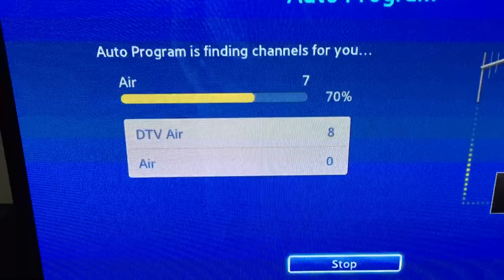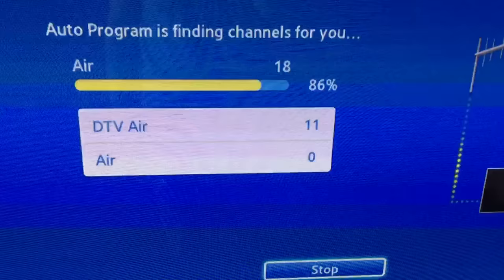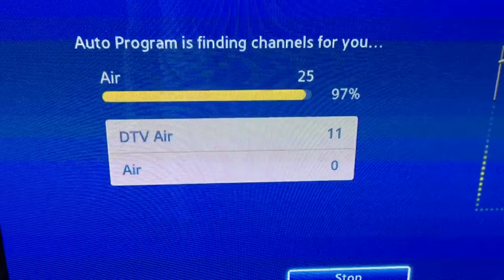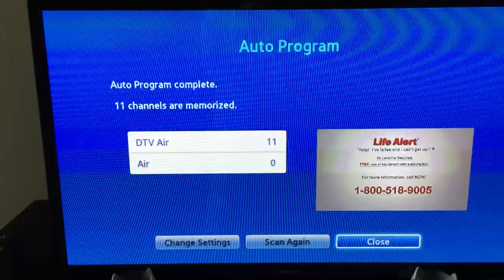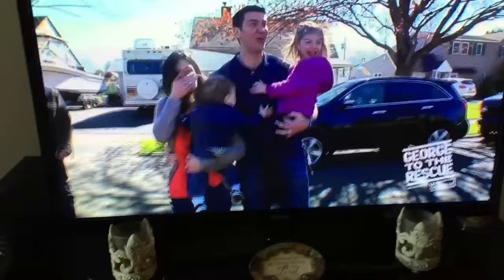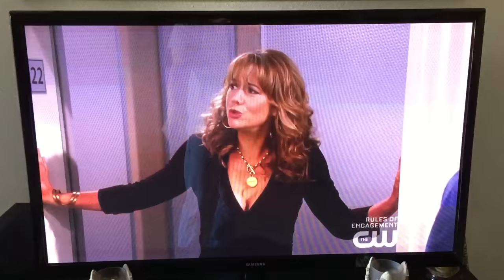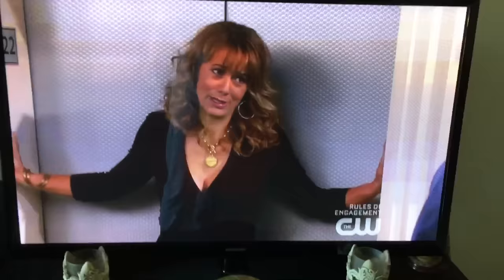Let's go for 11 — 11 channels! I think they're all high-def but maybe one or two aren't. The quality looks a little fuzzy but that's from my phone, that's not from the TV.